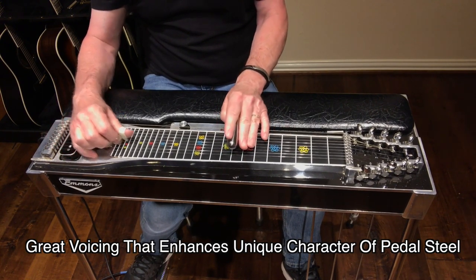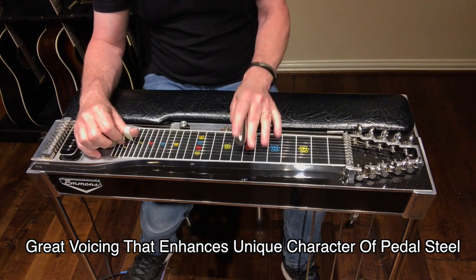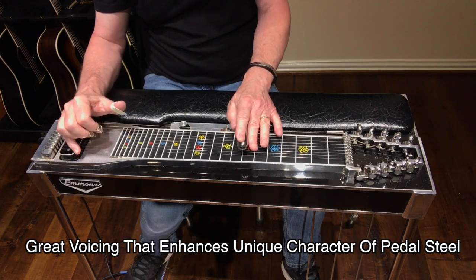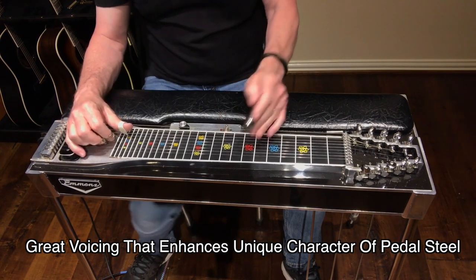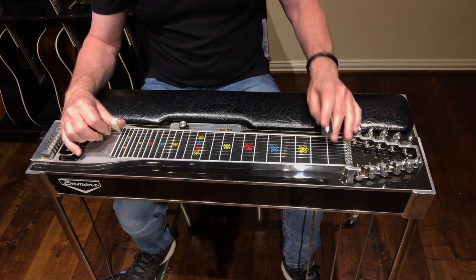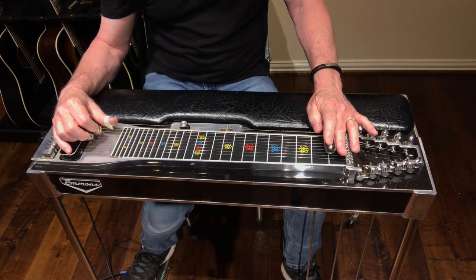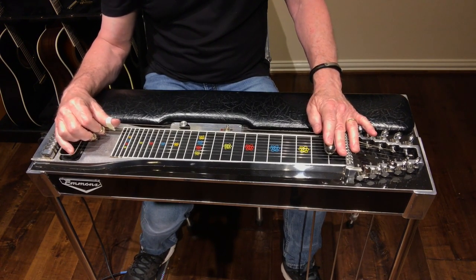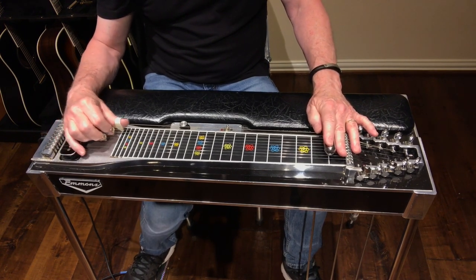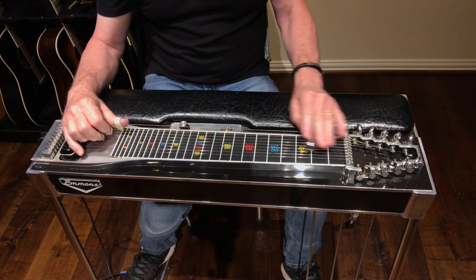It starts to give it this real haunting type sound, which is cool. You'll also find all those old Hank Williams train-style steel notes up in here. It's really a beautiful way to play that six minor. And I really love playing the four chord in this position where we're using that seventh string with the knee lever engaged, because it gives me that suspended type sound where I can work the knee lever between the four and the five.